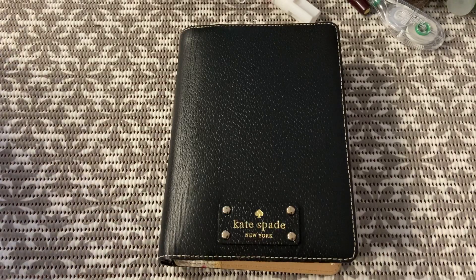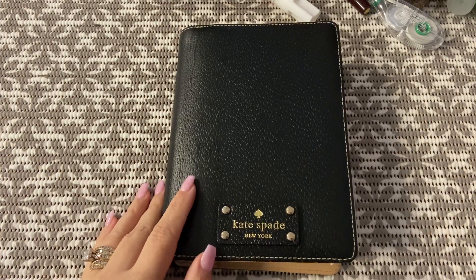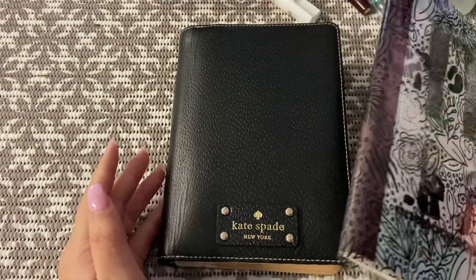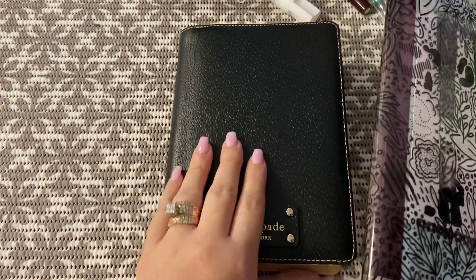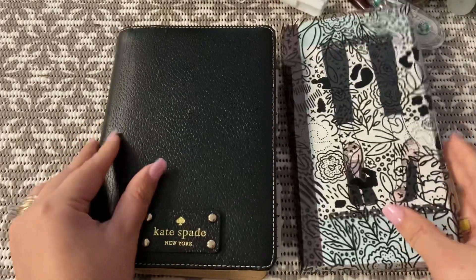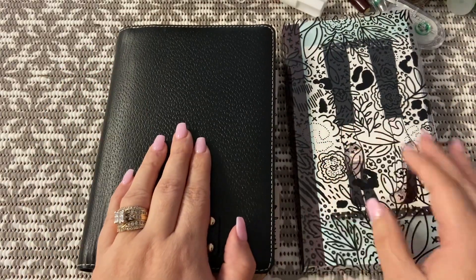Hey everyone, welcome back to my channel. I wanted to come on and talk to you about my B6 A5 Hobonichi Cousin. As I shared in other videos, I have these in a variety of different sizes, but this is the A5 cut down into two different sizes — one half into a standard size and one half into a B6 size.